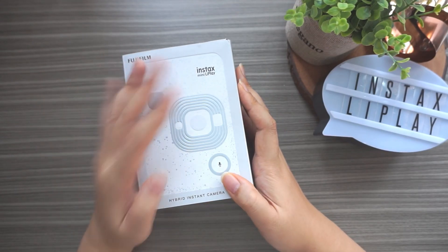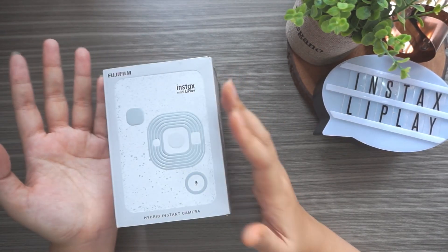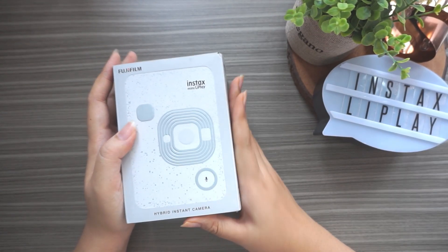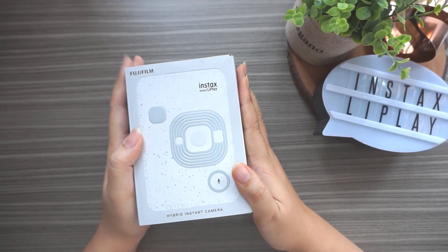I actually had those two different devices - the camera and also the printer - but then because they released this hybrid, I decided to sell my printer and buy this. Let's get into it.